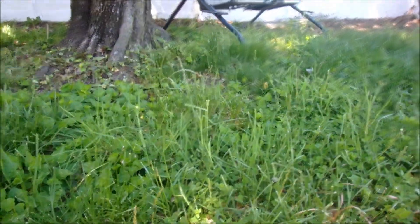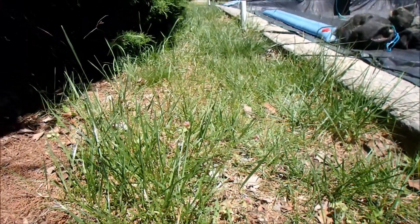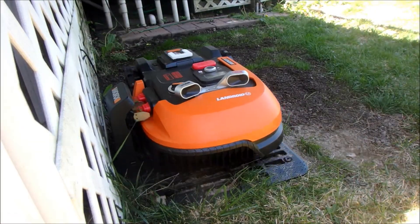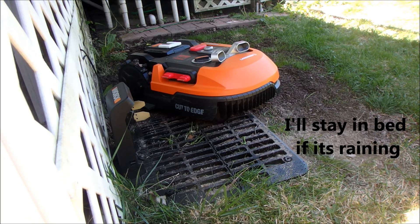This is the part of the yard where it has not been mowing — the difference is dramatic. So yes, it really does work. The next thing I really like about it is it's silent. It is so quiet.